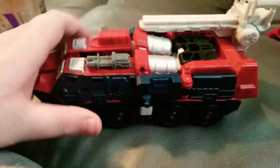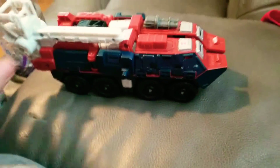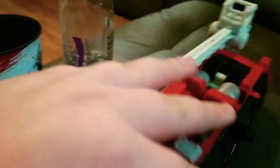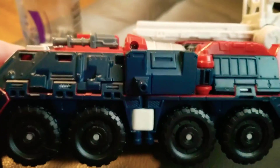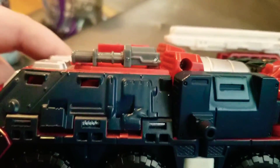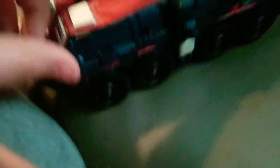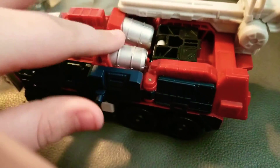So this is Sentinel Prime in his car slash fire truck mode. You can see he has the ladder right there, nice wheels, the armored front — maybe it's a military fire truck or something. The front has the two windows, and here on the side, same wheels, windows. It's great molding from whatever they molded it from. Got this little hinged gun thing, probably a water cannon.